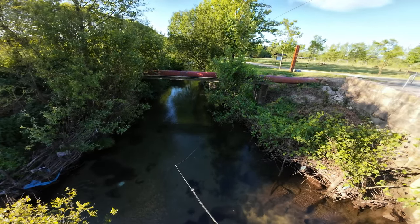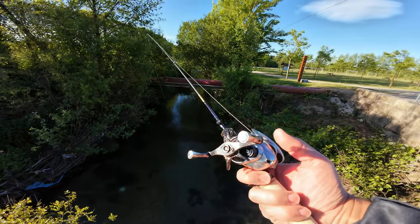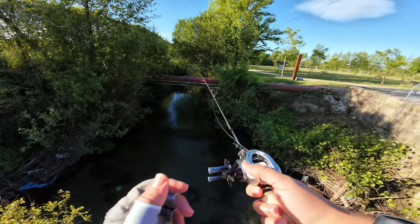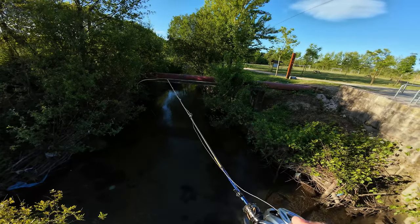Let me make a cast. I don't know what you guys think about this combo — I think a round reel would match this rod perfectly.